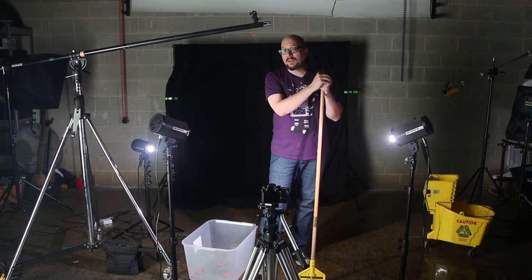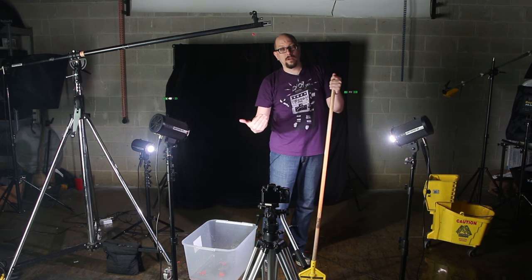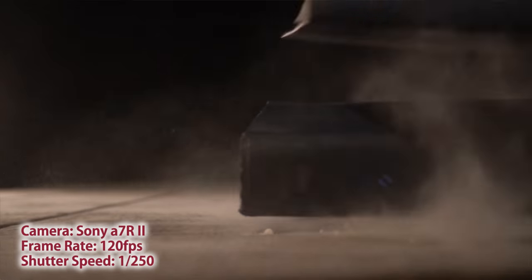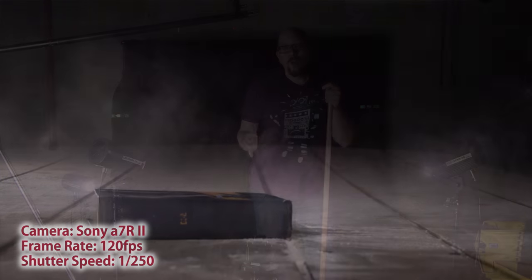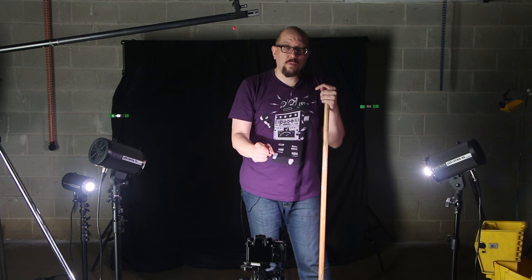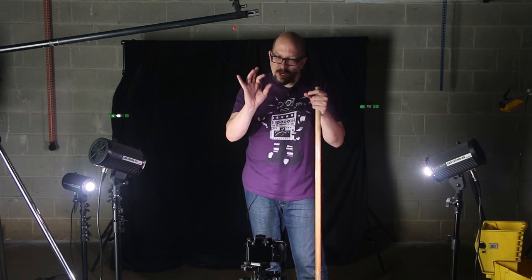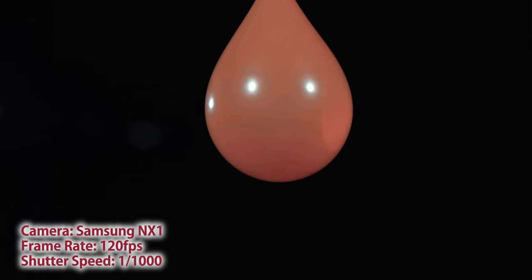We were shooting at 120 frames a second, and the rule of thumb is that your shutter speed should be double what your frame rate is, so we were shooting at a shutter speed of 1/250th. But to really put our setup to the test, we set the shutter speed in the NX1 to 1/1000th. We wanted to get those water droplets to be really crisp in midair, and I think we were shooting at around F8 just to make sure everything was in nice focus.